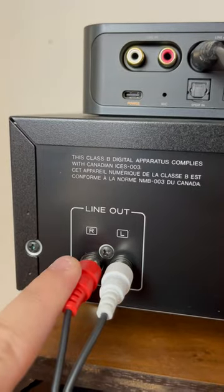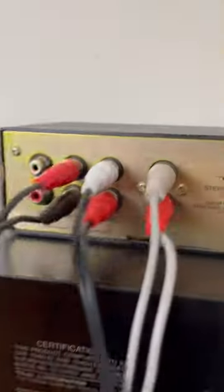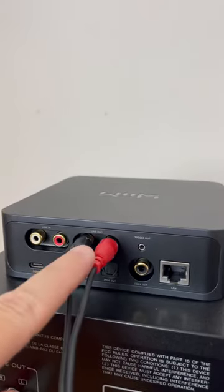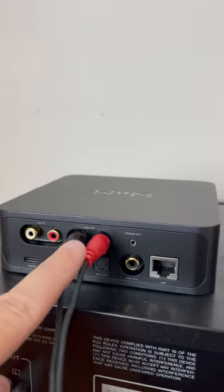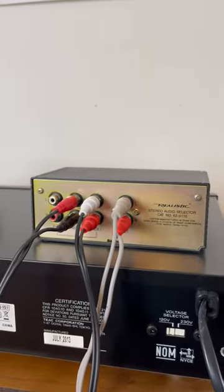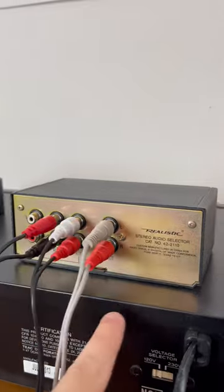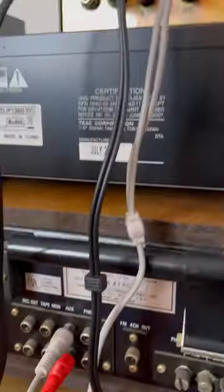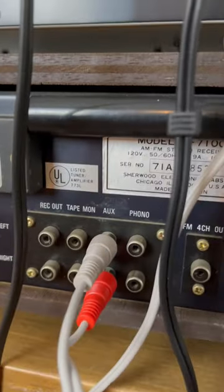First, take the line-out RCA cables from your CD player to auxiliary one on the switch. Then, take the line-out RCA cables from your streamer and connect it to auxiliary two on the switch. Then, take a pair of RCA cables from the out on your switch and connect those to the auxiliary input on your receiver.